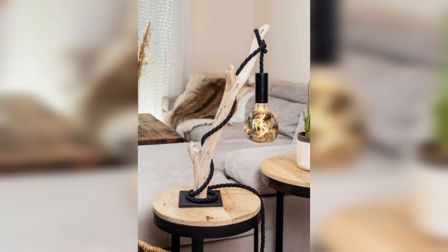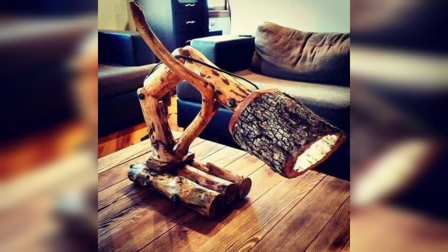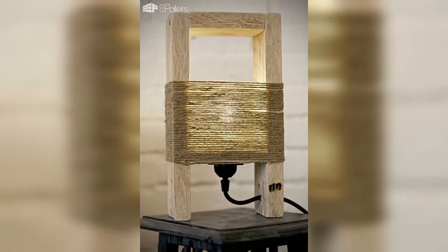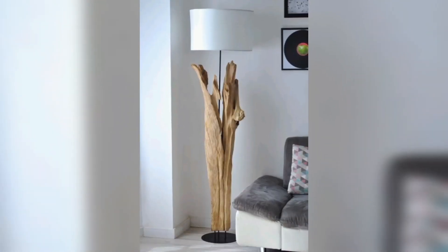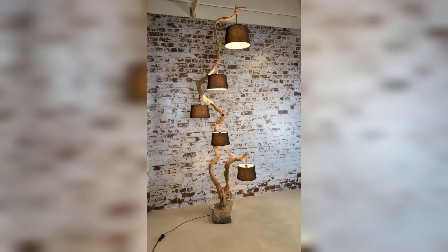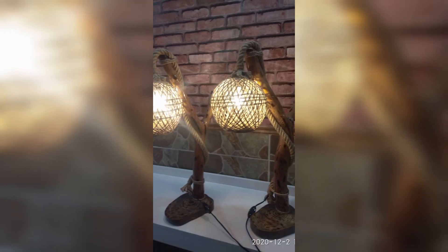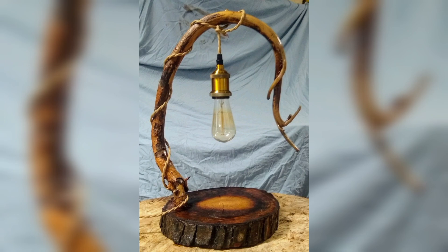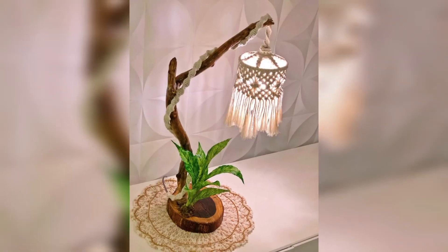Welcome back, today's video is about some easy wooden lamp ideas to upgrade your table lamps and floor lamps. Wood is a natural design element that can mostly be seen highlighting in interior decor, and for a bigger beauty impact, the use of wood in light decor brings elegance and warmth.